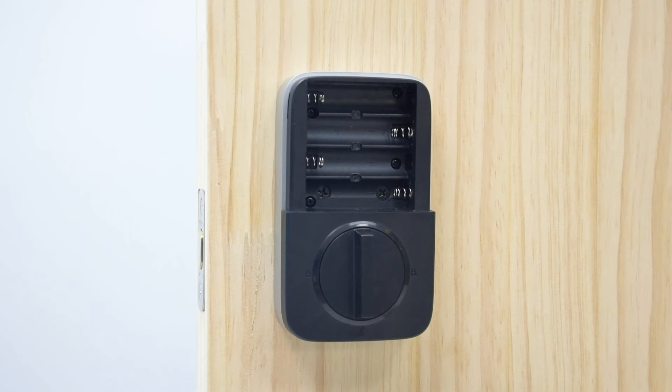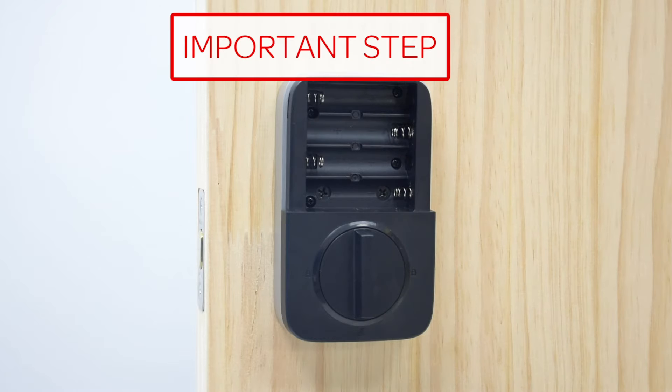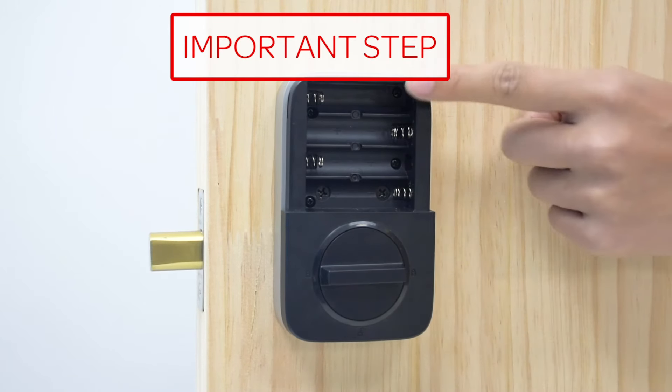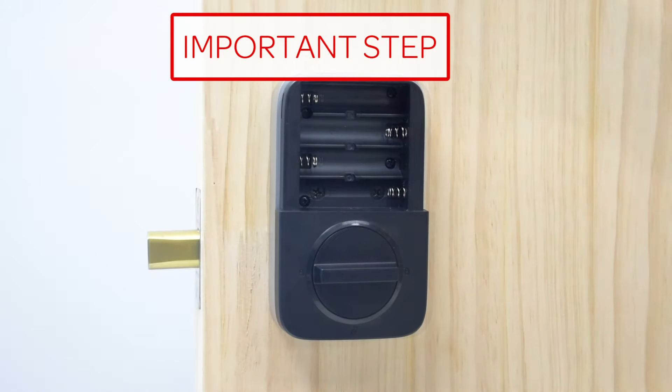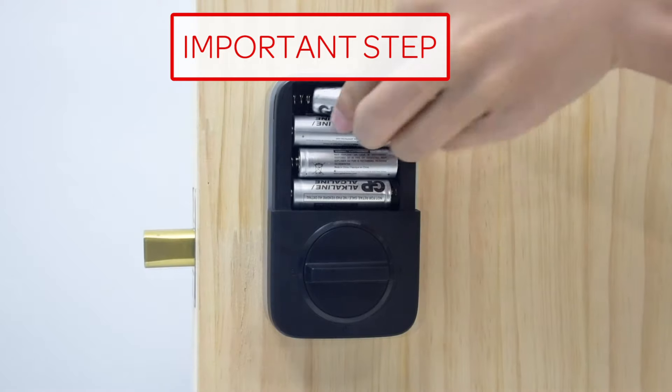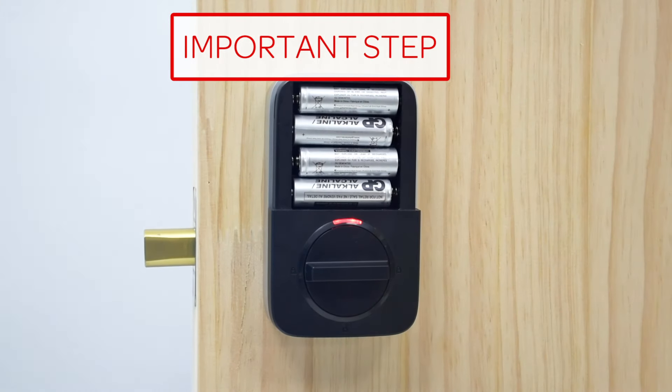This step will teach your lock the orientation of your door and is crucial to the lock's operation. First, rotate the knob and keep it in a horizontal position to stay locked — the bolt will go out. Insert the four AA batteries; the red LED light will turn on and you will hear a beep. Then install the battery cover.